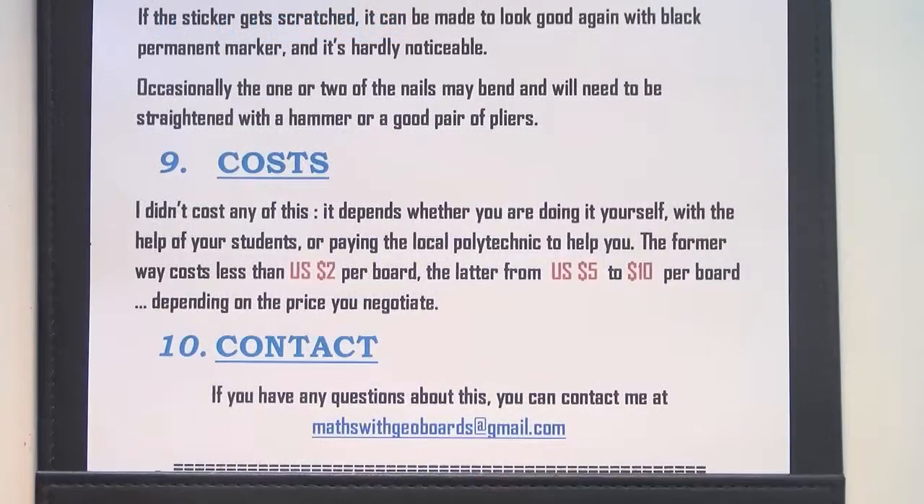I didn't cost any of this, but if you do everything yourself, you can make the geoboards for less than $2 a board. If you get the help of the local technical college the cost goes up considerably, but last time they painted the boards and gave two coats of lacquer. I think all this is still very cheap considering the benefit you get from geoboards. That's it — if you've got any questions, you can contact me at my email address. I'll see you in the maths videos.